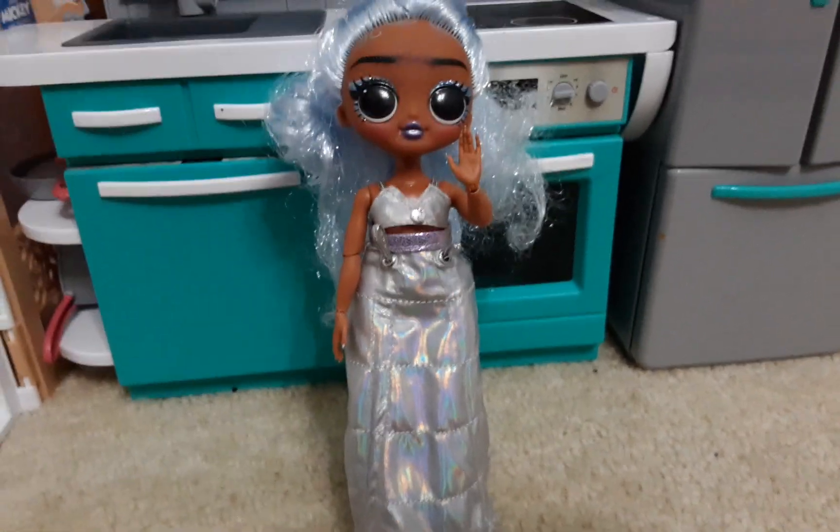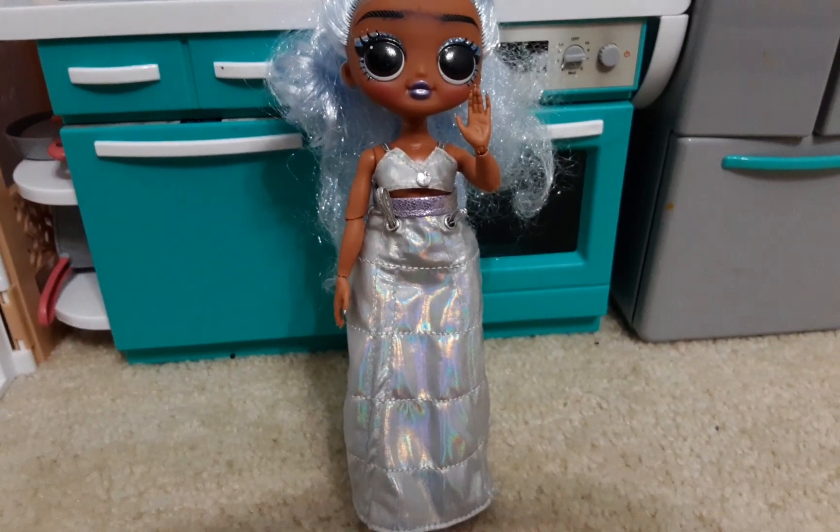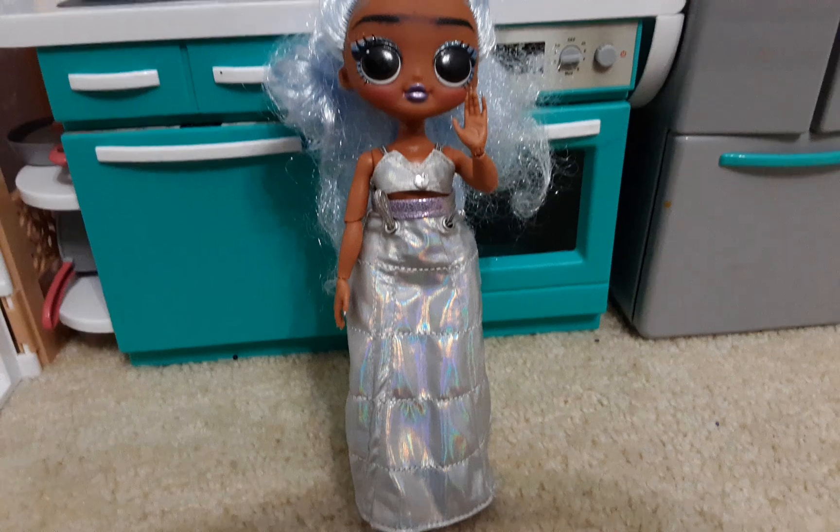Guys, welcome back to another video. Today we're going to be making a doll's video, so let's get started.